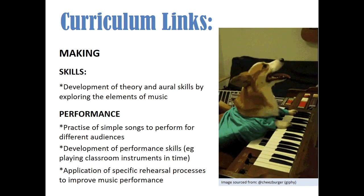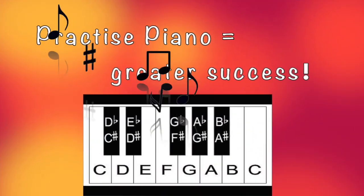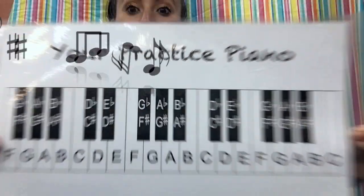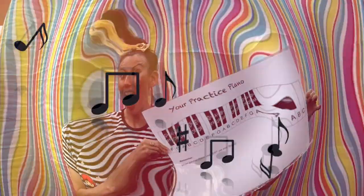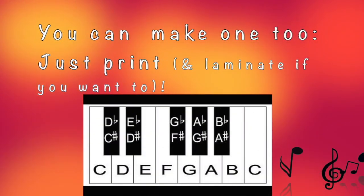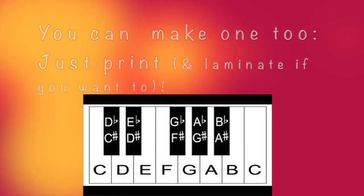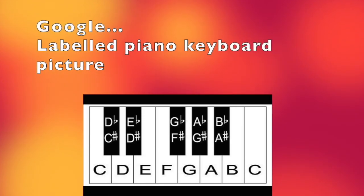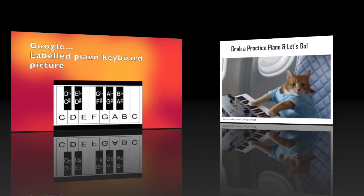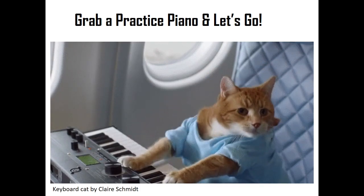Remember, it is much easier to learn a song from a video if you have a practice piano. A practice piano is just a printout of a piano on a piece of paper that you can use while watching the tutorial. The great thing about a practice piano is you can practice on it and it doesn't make any noise — so you can still hear the video and no one can hear your mistakes. Just Google search for labelled piano keyboard pictures, print it out, and you've got a practice piano for free.